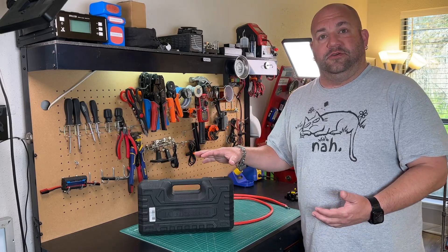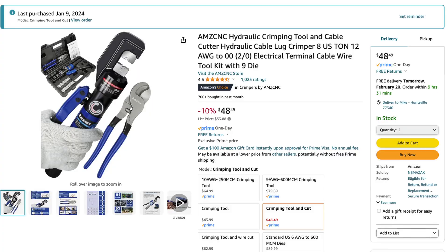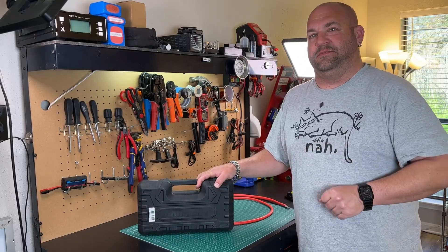Today I want to show you this hydraulic crimper set that I bought from Amazon. It was only 50 bucks. This is the AMZ CNC Hydraulic Crimper, here on Ham Radio Tube.